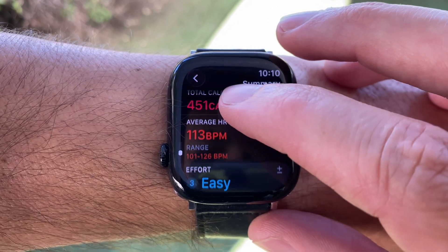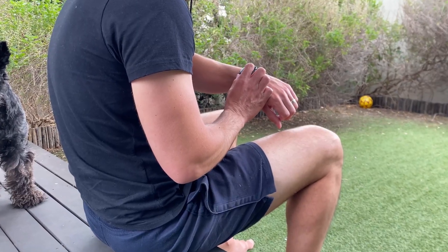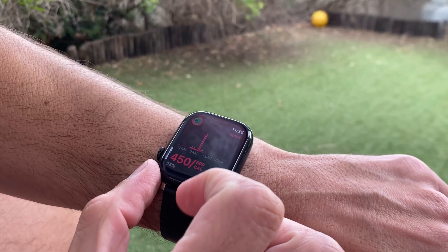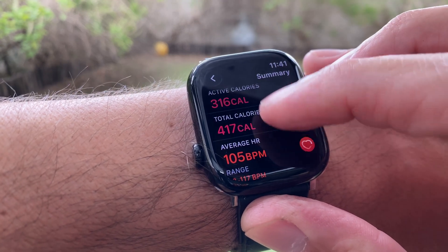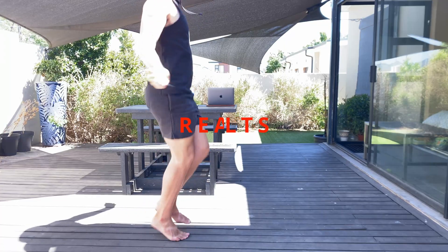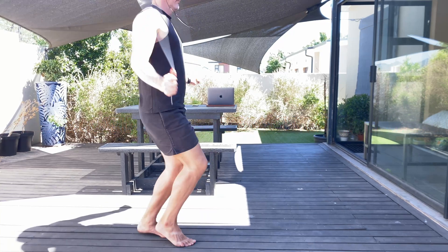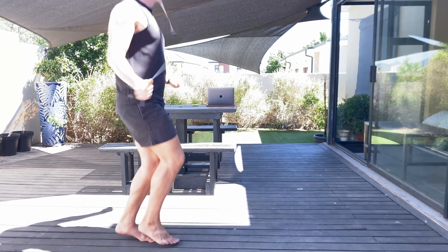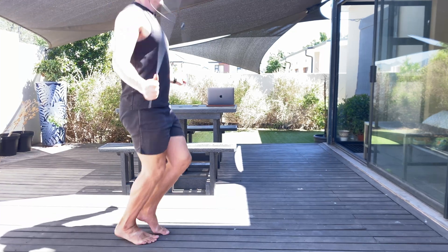It's not your fitness — the watch just doesn't understand your body properly yet. Now your Apple Watch is using your real effort, not a rough guess. Your training decisions are based on reality and your progress is actually accurate. If you want your Apple Watch to be accurate in every workout mode, I already made a video showing the exact settings you need — I'll link it here. Let me know in the comments: after you recalibrated your watch, did your calories go up or down?